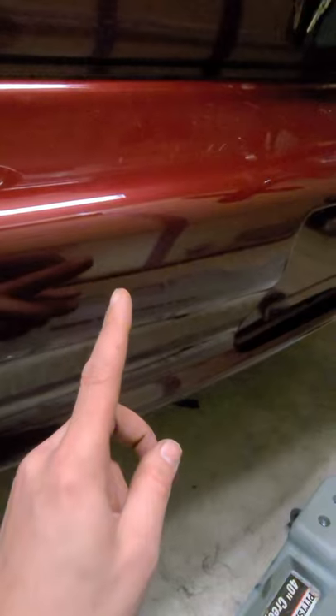It actually worked out pretty nice for me because I didn't have the factory rear bumper support anymore, so I was actually able to install this without removing the rear bumper. I'll show you guys what this looks like. It almost looks like a hitch for lack of better terms, and basically that's your cross bolt to remove your receiver, which is this side over here. So you can always remove the parachute when you're on the street, but it just bolts right up to where the factory bumper support was.